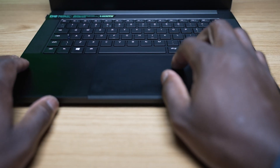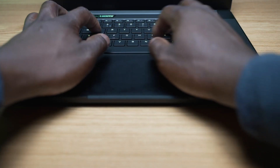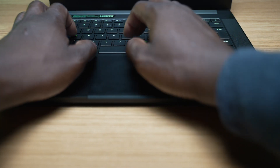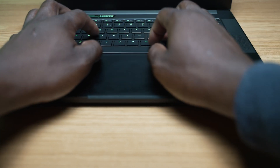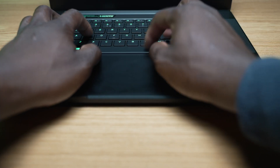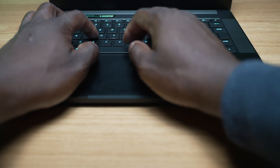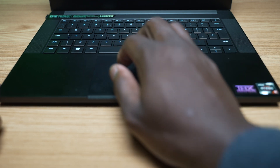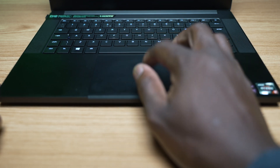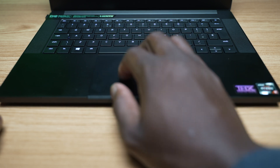Looking at the keyboard and trackpad, it's a nice low-profile keyboard with good key travel when typing. Full per-key RGB backlighting is also on here, which can be changed and controlled in the Chroma Studio section of the Razer Synapse app. The trackpad is nice, big, and smooth, using premium glass surface material and Windows Precision Drivers for accurate tracking in Windows 10 and 11 with the applications that support it.